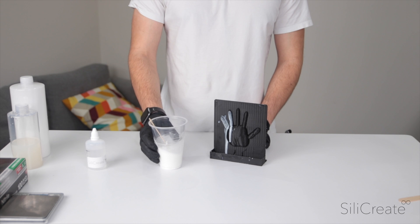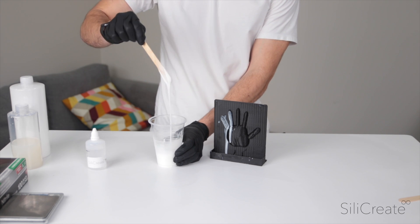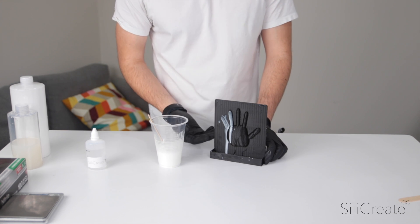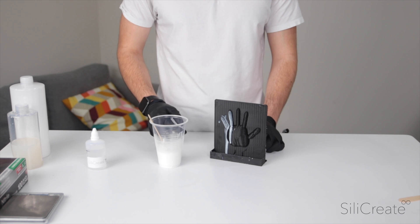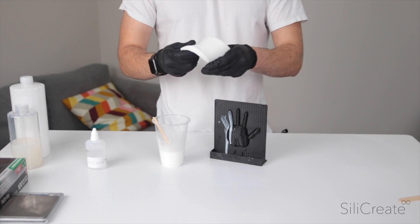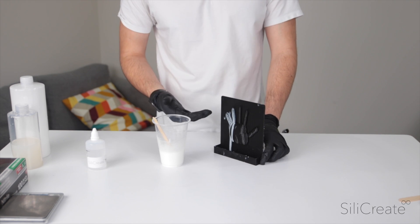I've got our 15A silicon rubber here, and it's all mixed up, and it's very liquidy. If I was trying to put it on a surface like this, it'll just flow straight down, as you can probably see. And of course, this sets into a nice sort of flexible rubber. How do we go about molding a vertical surface like this?